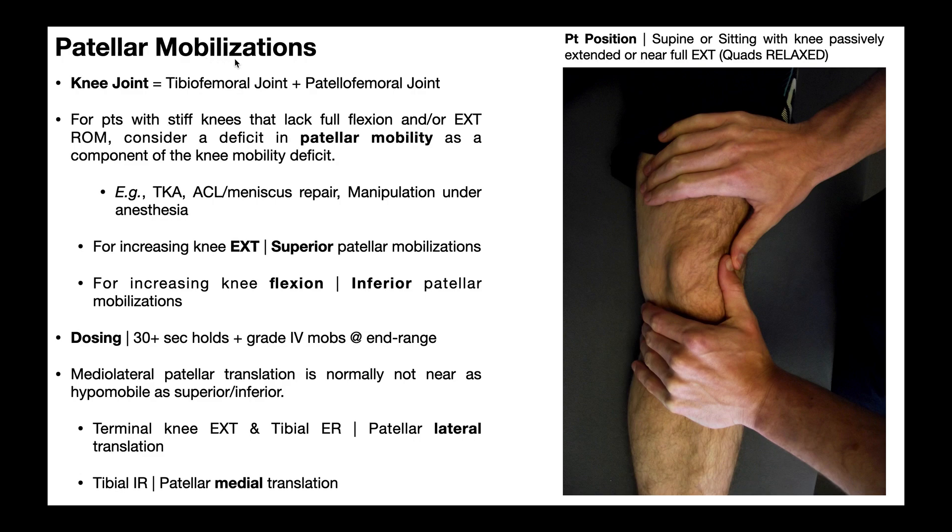In this video, we're going to be talking about patellar mobilizations. These are manual techniques where either the clinician or the patient themselves can actually move the patella, normally in one of four directions: either superiorly towards the hip, inferiorly towards the foot, medially inward, or laterally outward.